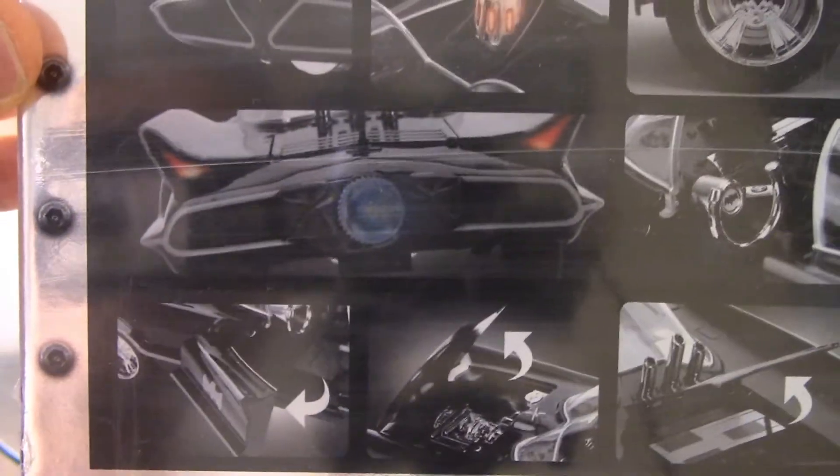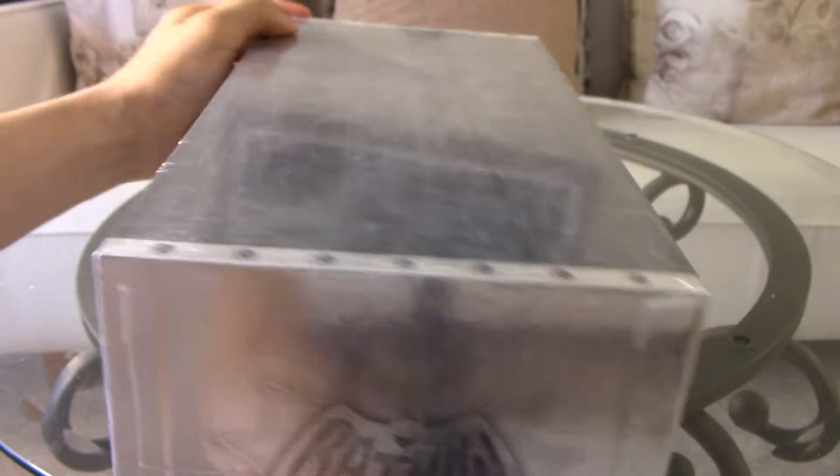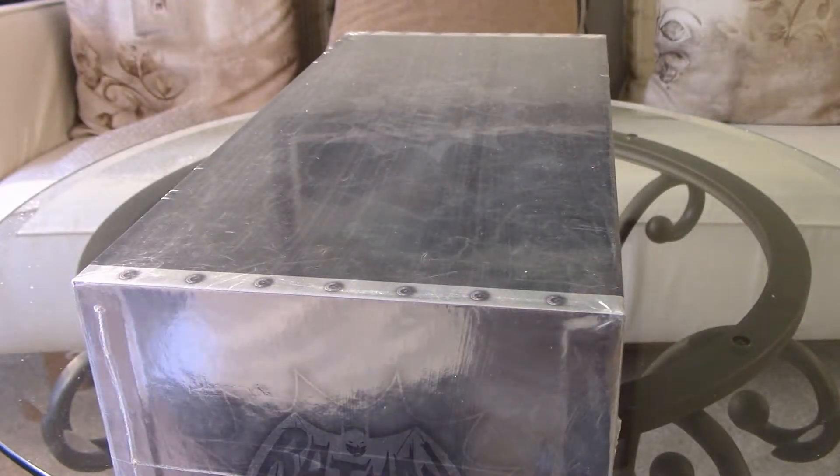The hood opens, the door opens, the back door opens as well. You can see the lights there. Let's get this thing open.